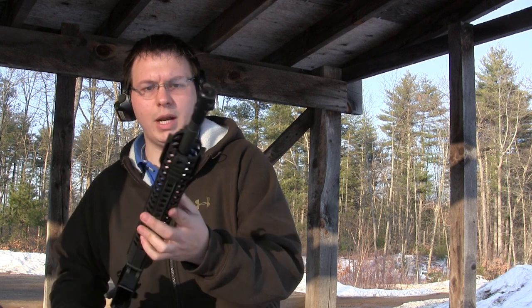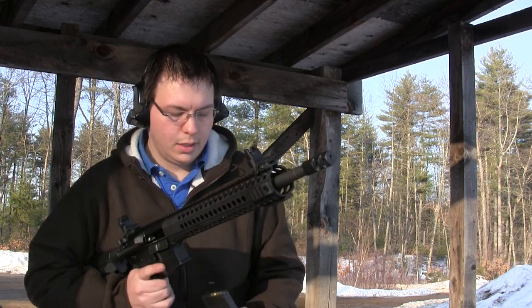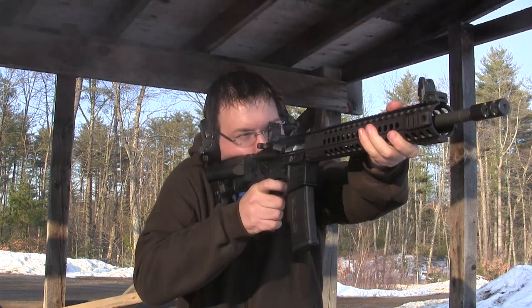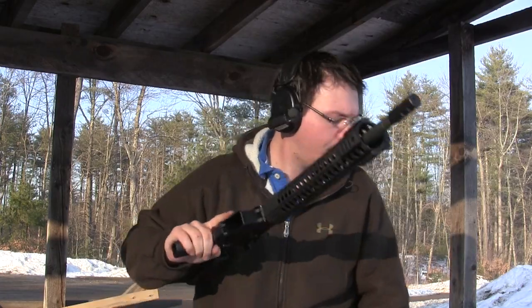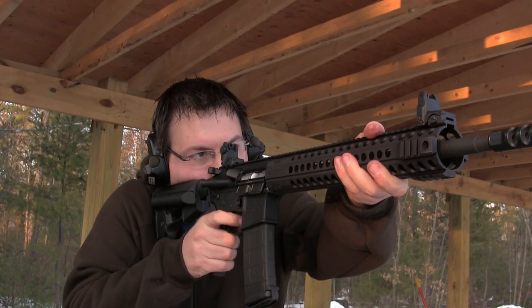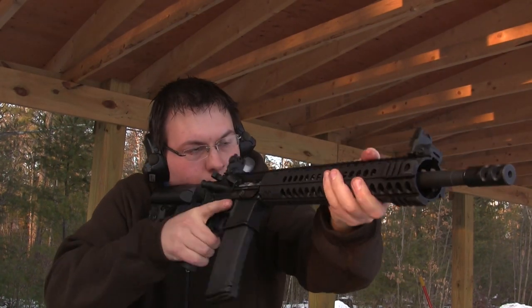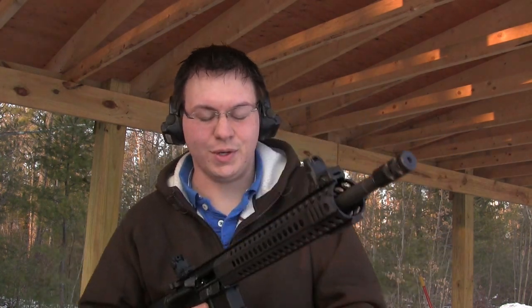I'll go through and give you kind of a breakdown on the gun and exactly what it is, because we didn't post too much detail on it. First time shooting a Timney trigger, first time shooting this rifle, so I put a few rounds through it. I'm not going to dirty it up too much because I'm not cleaning it for the winner — you're getting it carbon and all. I love this trigger.